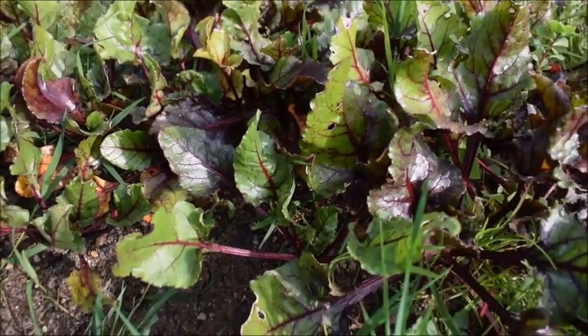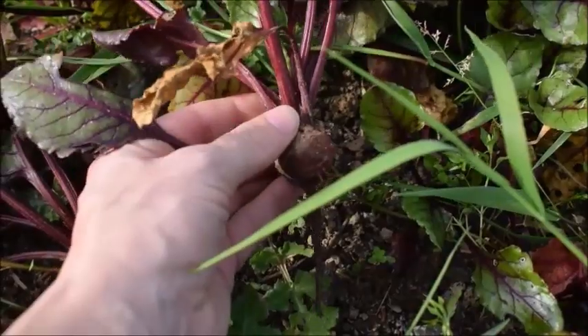First I went to our garden on Sunday to harvest some beets. A handful of beets would be enough.